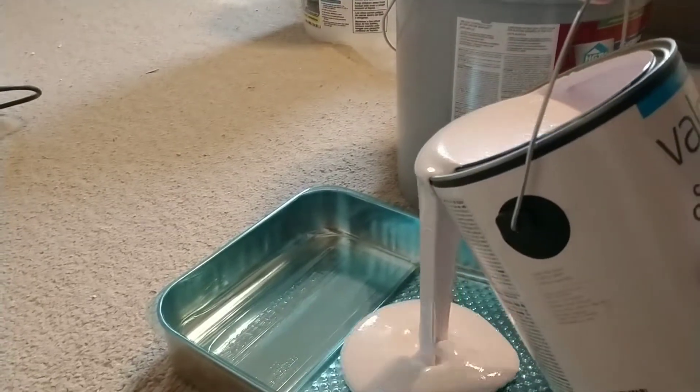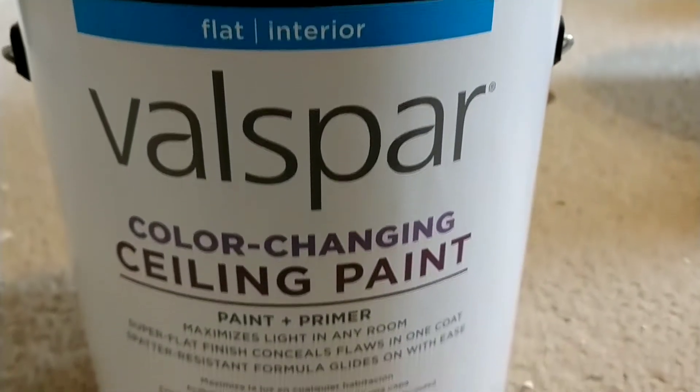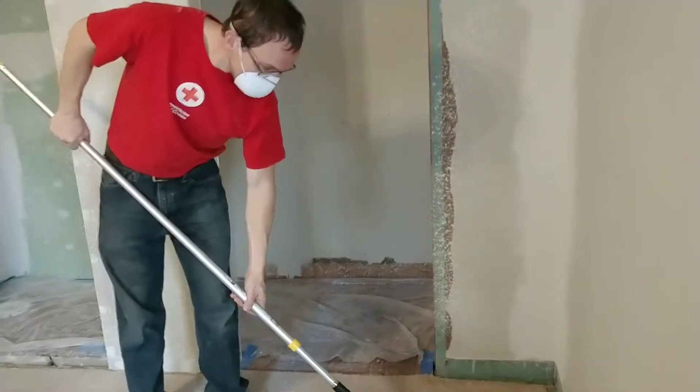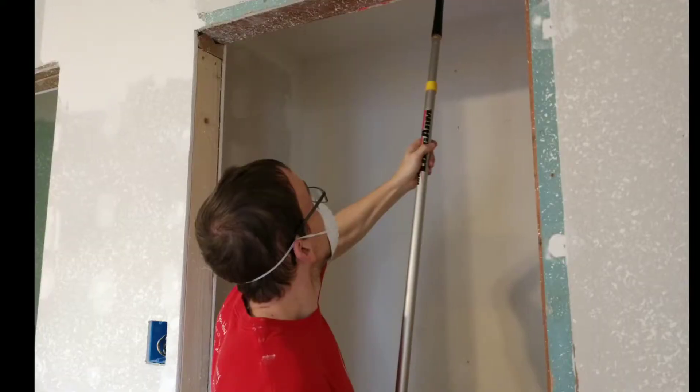So it was time to paint the ceilings and you can get this Valspar color-changing ceiling paint. It's purple — just a very faint purple as you can see. It was really cool to watch it dry because it went completely white and it went on really easy.